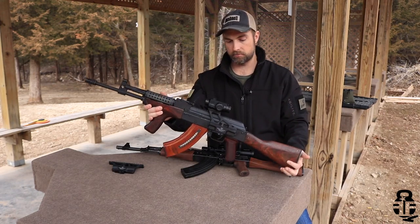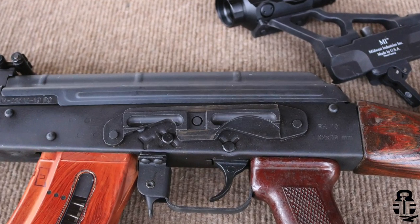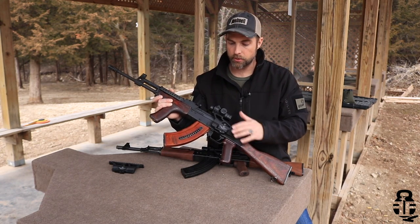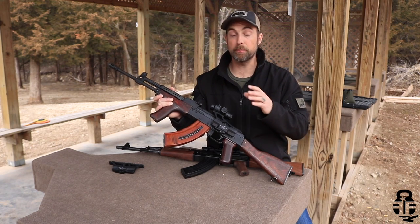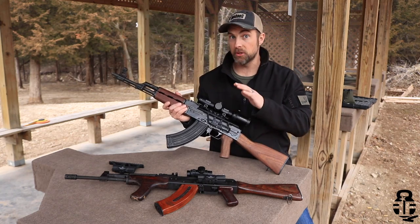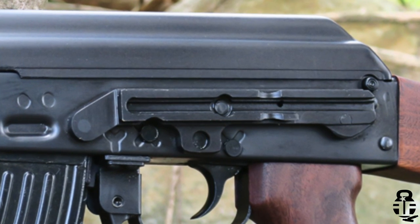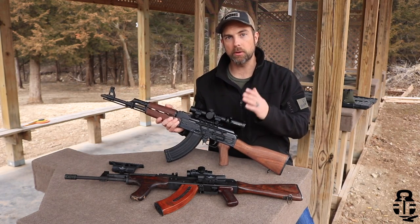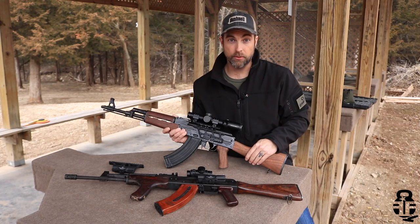If you have a Wasr or an RH-10 like this, you're going to have a standard Com-Block bracket on the left side of your receiver. That's going to be pretty consistent across Bulgarians, Polish, East German, Hungarian, and Russian rifles — those brackets are going to be, by and large, about the same. There will be some variances in tolerances from one country to another, but largely that bracket is the same. However, if you were to buy an M70 — like a Z-PAP, OPAP, MPAP, something from formerly Yugoslavia — you're going to have a different type of bracket, so you need to ensure your mount will fit that bracket. When purchasing your mount, specifically look for terms like Yugo, Yugoslavian, or M70.